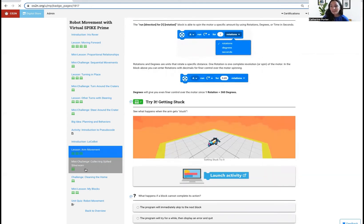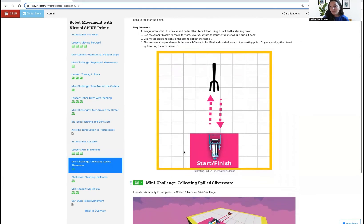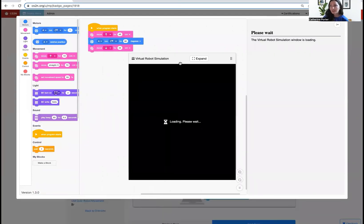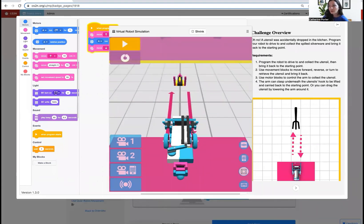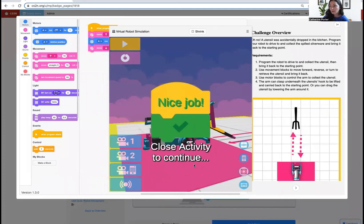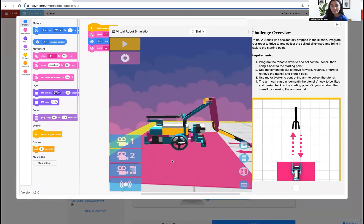Then you'll get to the mini challenge of collecting spilled silverware. After you get through the arm lesson, you'll go through this mini challenge to pick up spilled silverware. A helpful tip is to program the arm to lift up to pick up the utensil. I'm going to move forward and then lift the arm up to drag the object back to the starting point. The utensils have a hook on the top so that it makes it easier for the arm to lift up the utensils and drag them around.